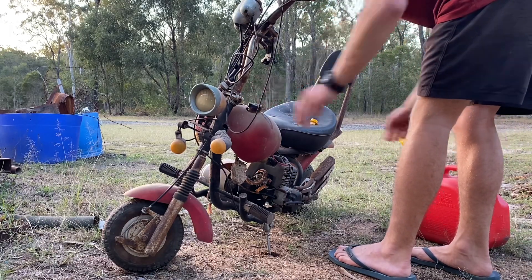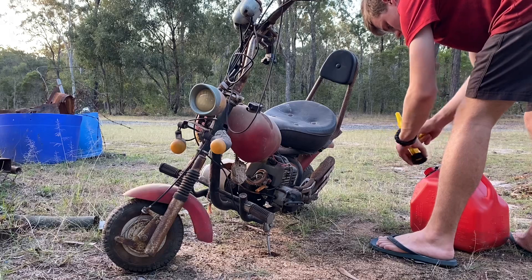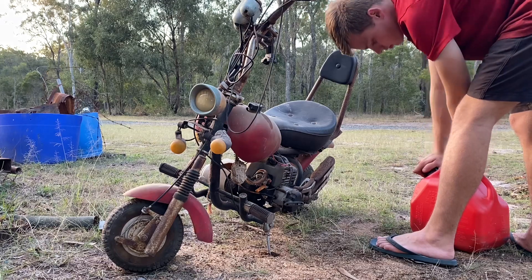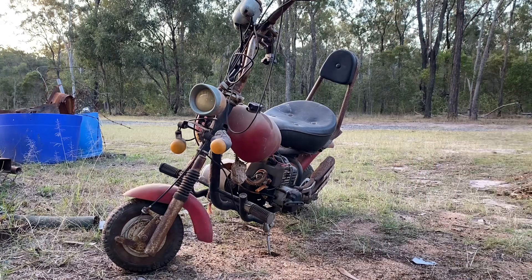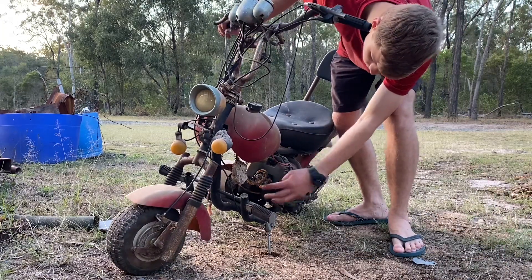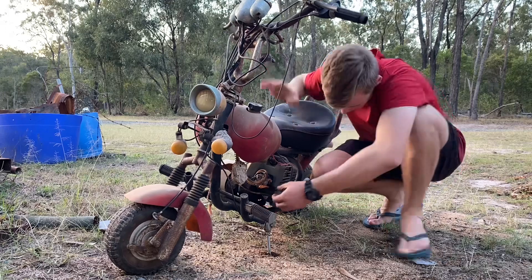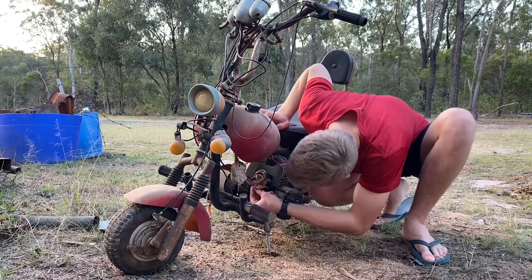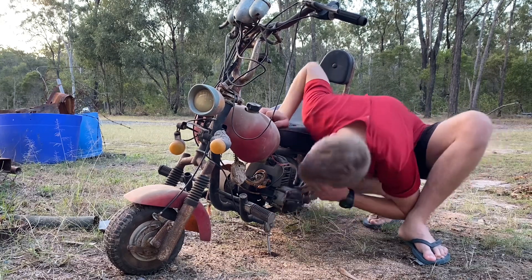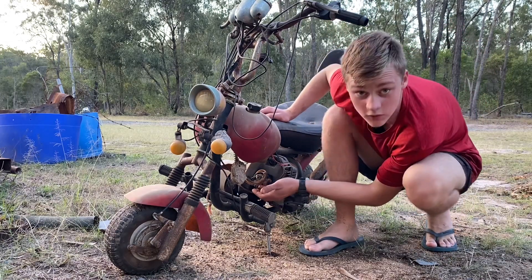I've only done it half full - if it doesn't run I haven't wasted a whole lot of fuel. I'll leave that out to the side. Let's see if it wants to pop. I might have to choke it first. There's not fuel coming down yet but it smells like fuel.